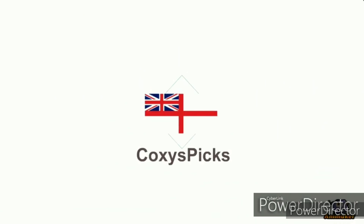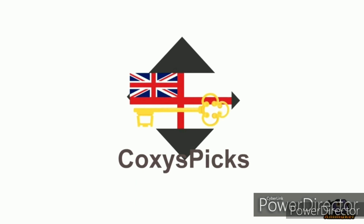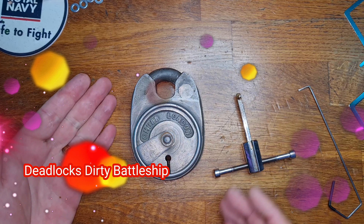Welcome to Coxie's Picks. If you like what you see, don't forget to subscribe. Enjoy. Hello and welcome to Coxie's Picks — today we're going to be looking at a Chubb Battleship.